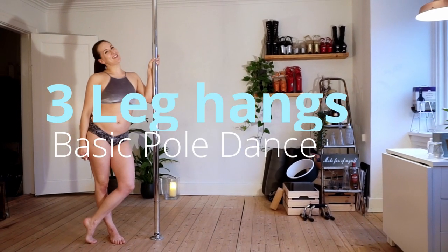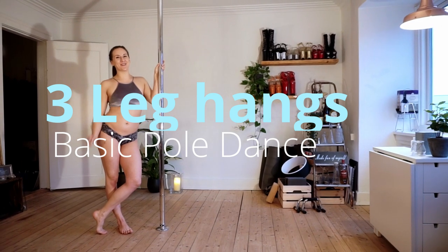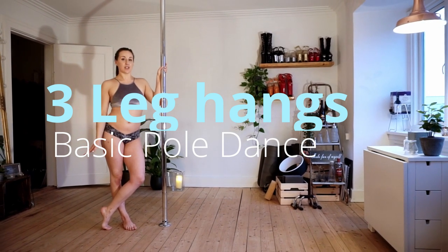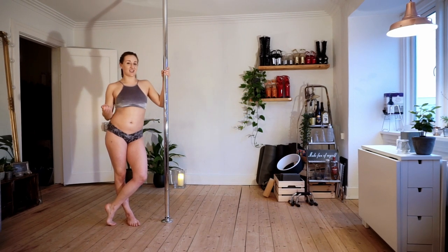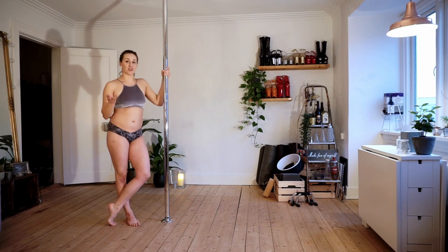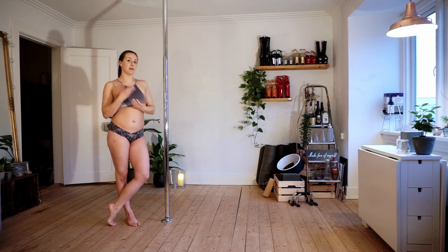Hi guys, welcome back to my channel. My name is Molly Pretzel and I'm here to teach you beginner pole dancing. Today's video is all about leg hangs and in my opinion, it's actually not a beginner move or beginner moves. For sure you're going to try it at home anyway, so I'd rather explain it in a safe and technically good manner.